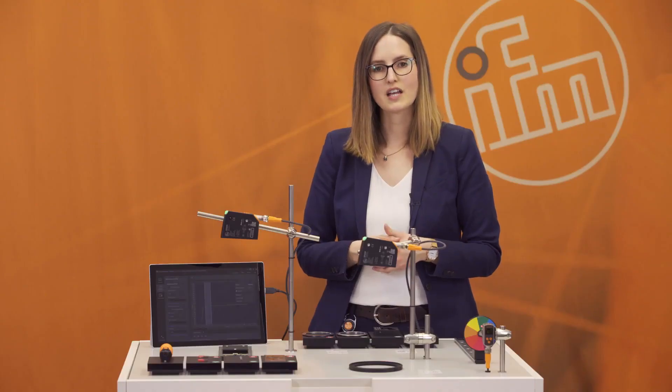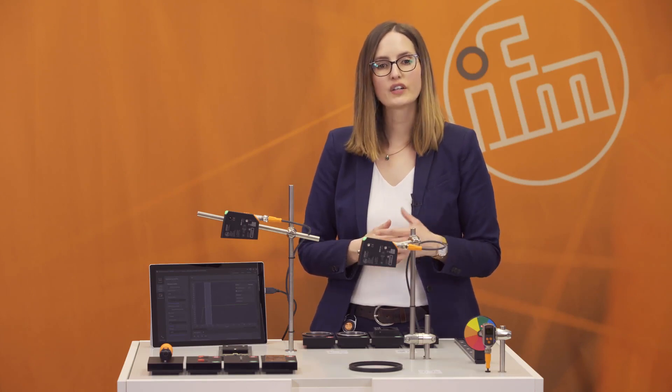If you have further questions, please visit www.ifm.com and search for OPD 100. You can also find great videos of our PMD profiler on YouTube. Of course, you can also contact us — mail us, phone us — and we're happy to help you with your questions. Thank you and have a nice day.